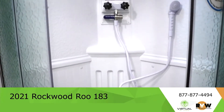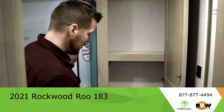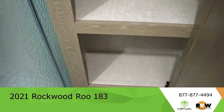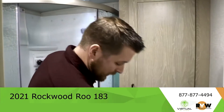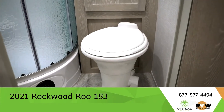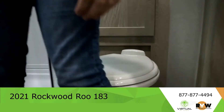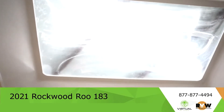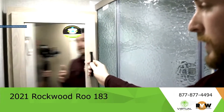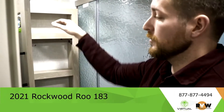Something that stuck out to me in a big way on this Rue 183 is the amazing storage in the bathroom — that's like a linen closet in your house. Lots of space for your towels and toiletries. And then the porcelain residential toilet — very nice quality. If that linen closet's not enough, you also have storage up here over the sink behind this medicine cabinet, with a lip on the edge so things don't slide around.